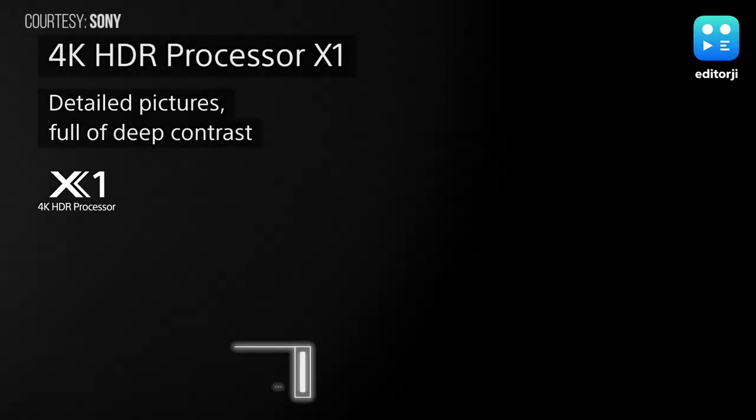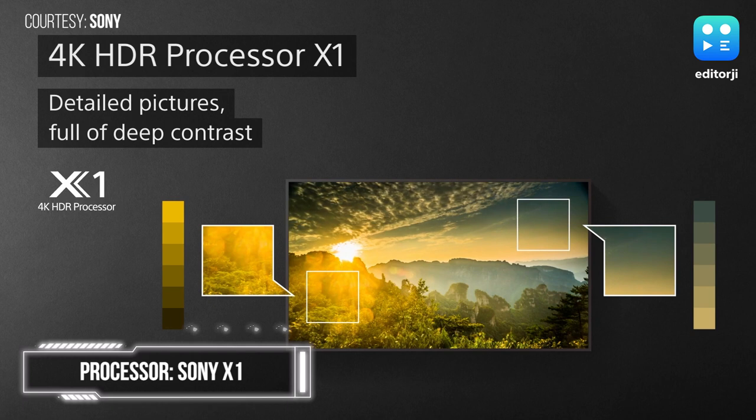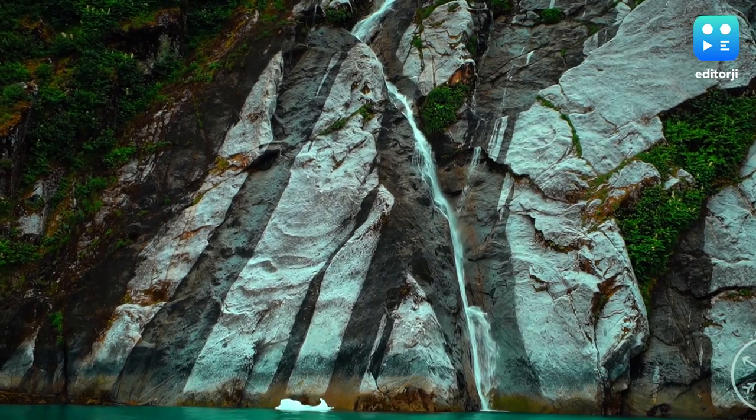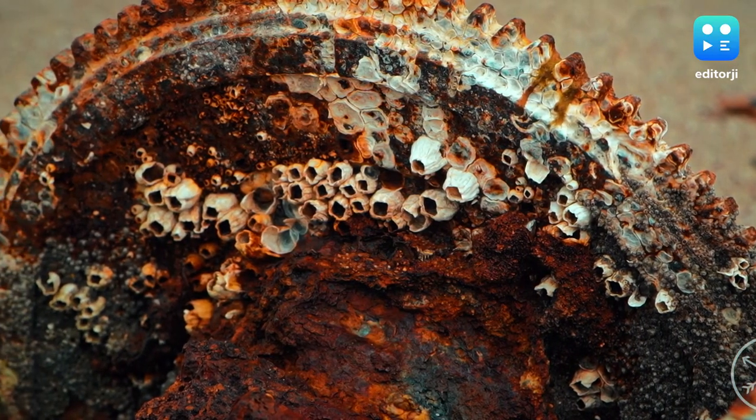The second component that determines picture quality is the image processor. The Sony X1 processor inside this handles content upscaling — you can input a 1440p, 1080p, or even a 720p signal and the TV will make it look decent on this huge 4K display. This YouTube video, for example, is playing at 1080p but looks really sharp and clear. The X1 processor also lets Sony do some very fancy things with names like object-based HDR remastering or super bitmapping, but rest assured the end result is a great picture overall.